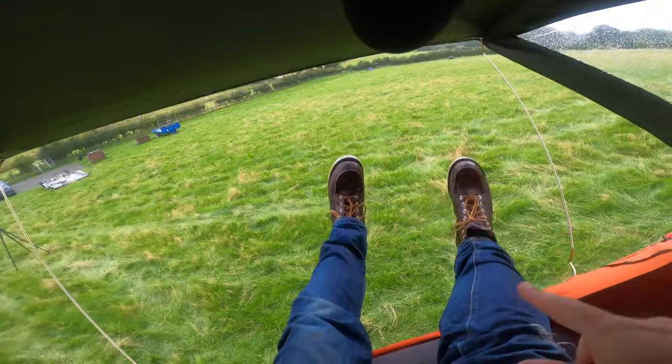That's probably enough waffle. I'll do a written review on DriveTribe as normal. Thank you for watching — I've been Tim, that has been Wales, and I'm wobbling this tent on top of the Jeep so I should probably go before it collapses. Thank you, goodbye.